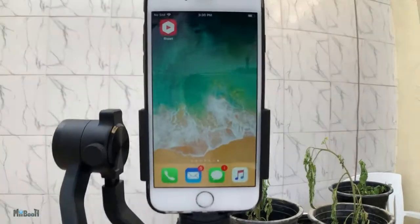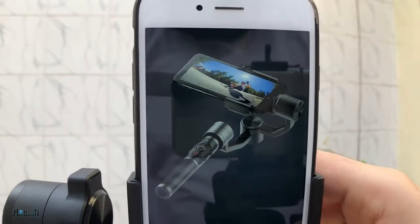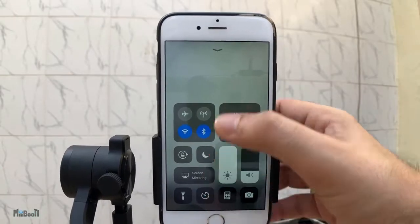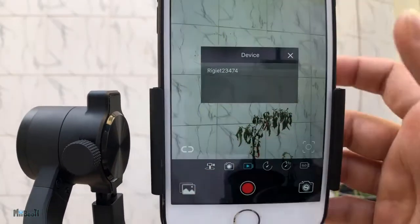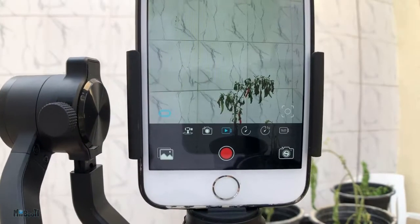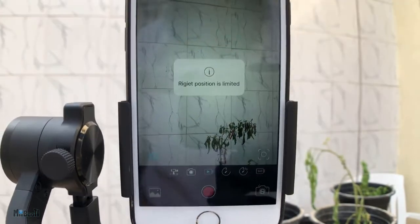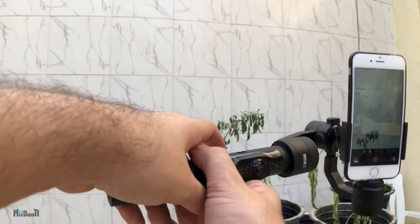Now the interesting way is to download the Rigit app, which is available on Google Play and the App Store for free. Switch on your phone's Bluetooth and open the application. Tap on this icon and connect to your device when it appears in the connection list, and now you can completely control the camera app from the gimbal handle. It even has object and face tracking — I'll come to that in a moment.